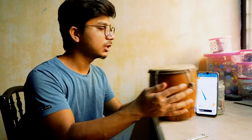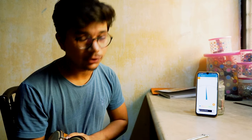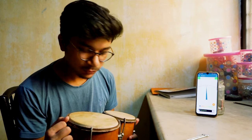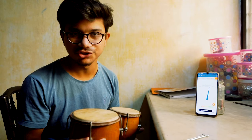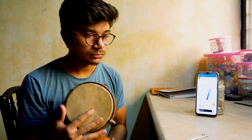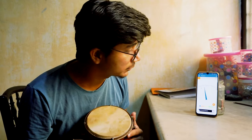Hey guys, next time we will tune our bongos. In my case I'm working on a minor scale, so I will get some notes on this like C, D, A, G, and others. Now it is somewhat detuned, so I will check what tune it is.